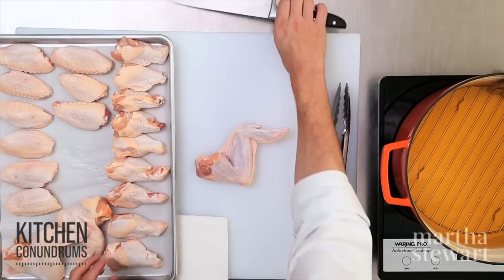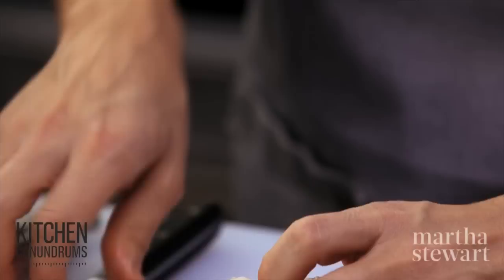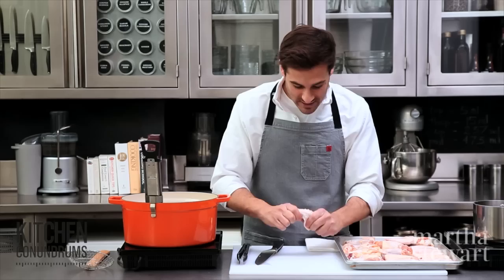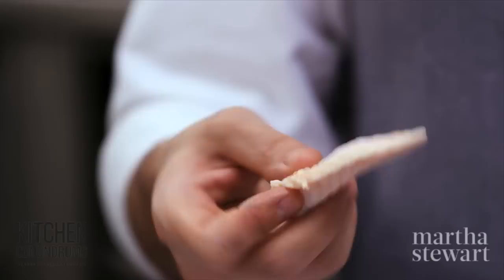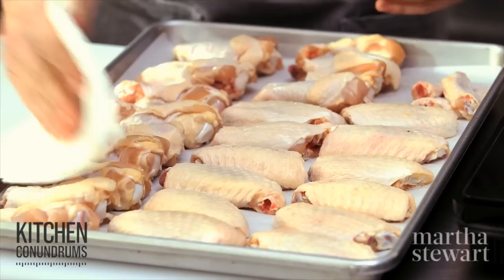This is a chicken wing as you'd get at your supermarket, and I'm going to separate it into three parts. The first part is the drumette. Look for the joint of the chicken wing, cut through the skin, bend it a little bit, and the joint should pop right out — now you know where to cut. This portion is called the wingette. Take the wing tip, break the joint, and cut cleanly through. We're not going to fry the wing tip — place it in a resealable bag in your freezer for whenever you need to make chicken stock.